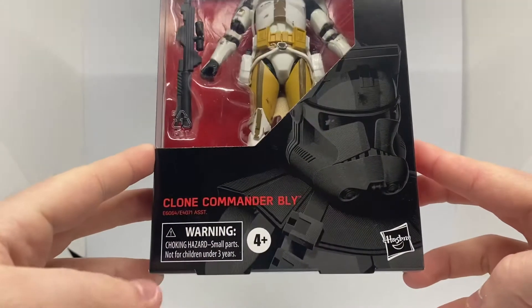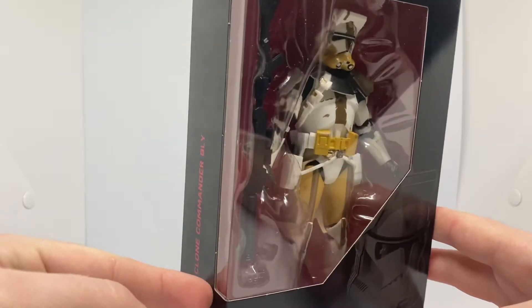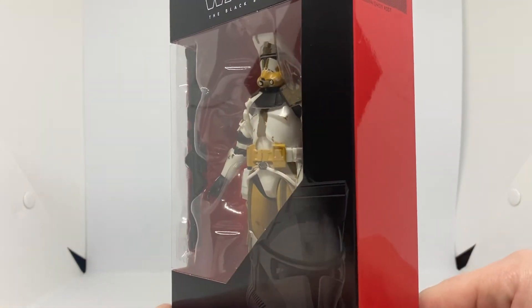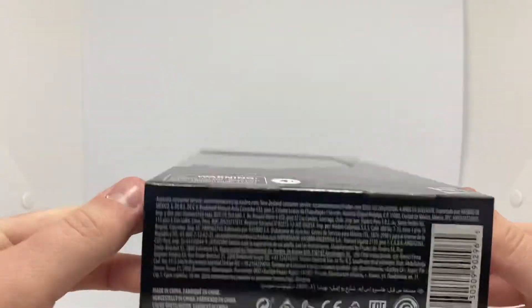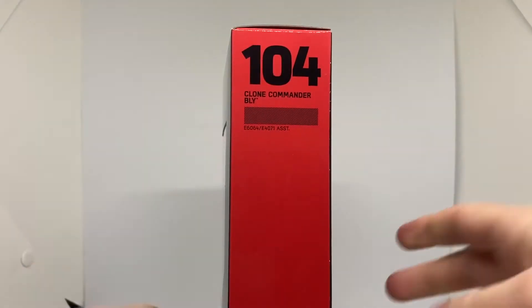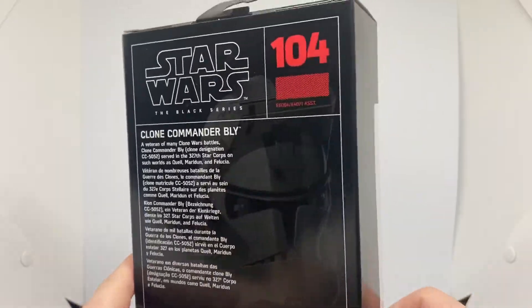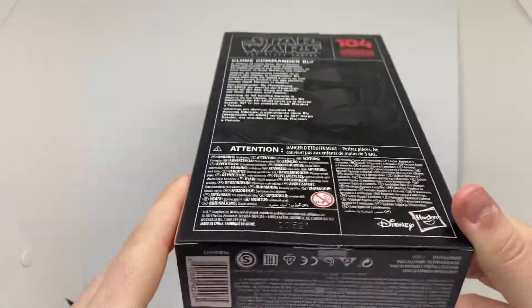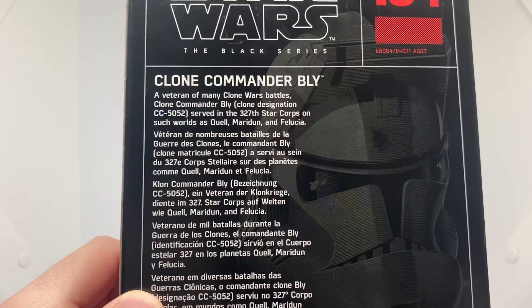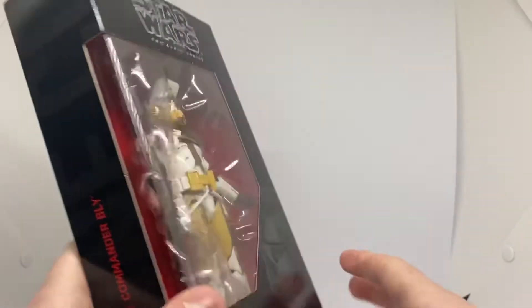Obviously he is from the Clone Wars, so he is in his Phase 2 armor — he gets this later in the war. You see him like this at the end of the Clone Wars TV series and in Revenge of the Sith. His name is CC-5052. He served in the 327th Star Corps and also served Aayla Secura. So cool.